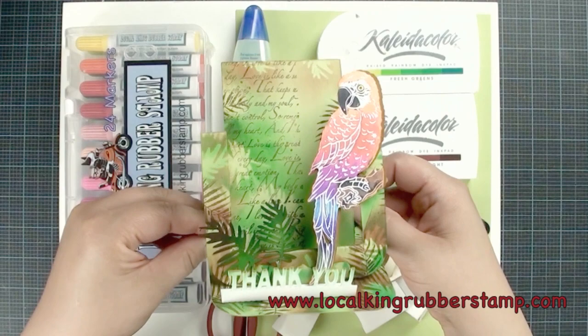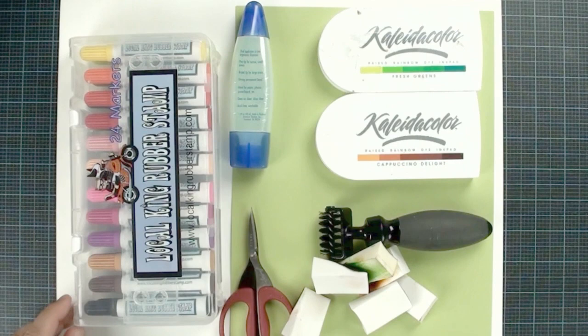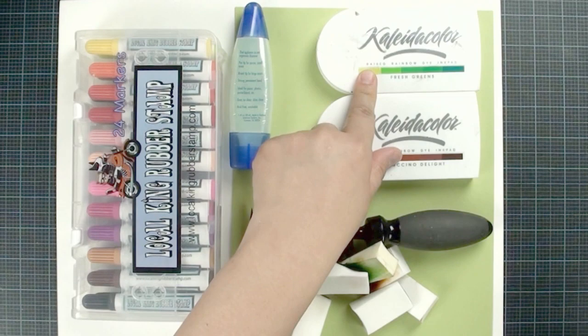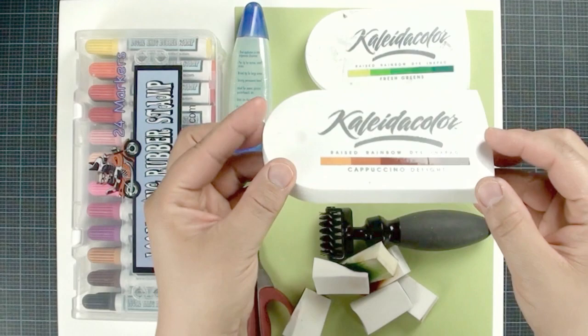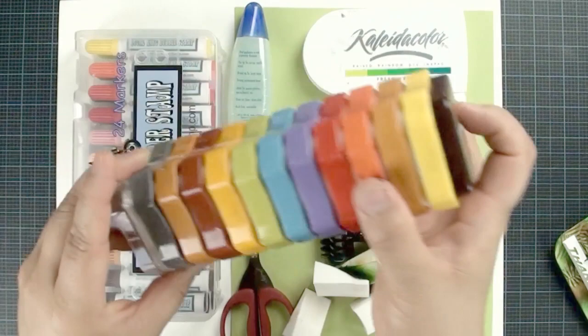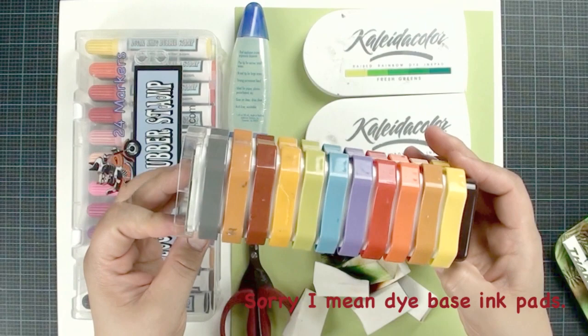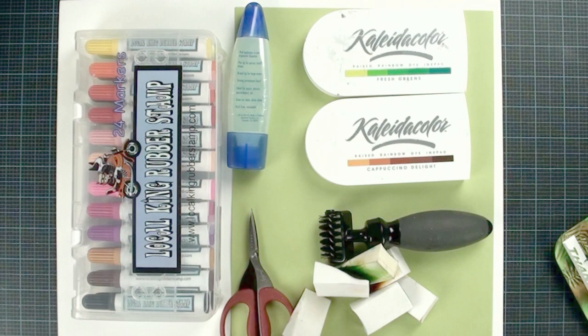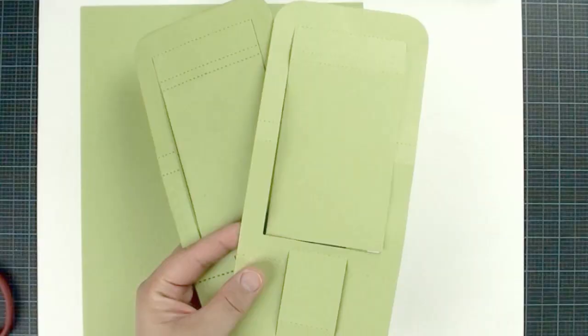For the materials list, we are going to use Lo-Co King's 24-color marker set to color the parrots. We're going to use the ink pad — I like this one, Fresh Green, and this one, Cappuccino Delight. I like them because the ink pad comes with five colors and great quality. If you don't have these, don't panic — you can use any dye-based ink pad; it will work just fine. Marvy works great but has been discontinued. You can also use Tim Holtz Distress Ink or Memento. Pigment ink works too but dries a little slow, so I prefer dye-based ink because it dries fast.